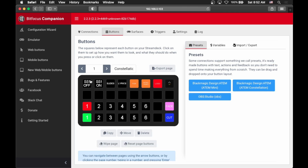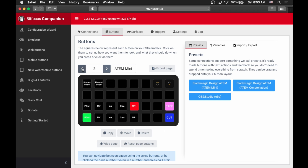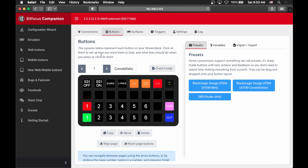We go over here into Buttons. Right here we actually have the layout of a Stream Deck XL. Companion is specifically built to be used with a Stream Deck, but you don't actually need one — you can do things straight from Companion inside of your browser. They arrange things as if you're using a Stream Deck because that's what most people do. In here you can actually have multiple pages of commands, and if you have a lot of controls that you need, you can configure different pages for that.